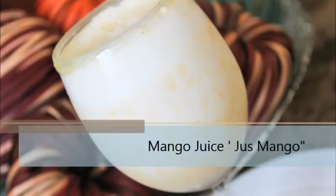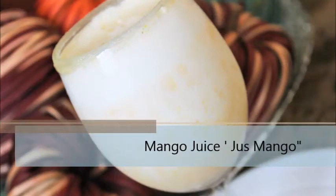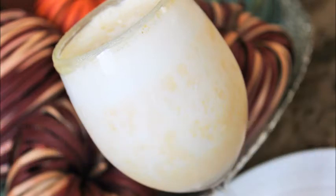Alright guys, we are back again and today we are making my favorite drink, and that is mango juice — in Creole we call it Ximongo. So let's get started.